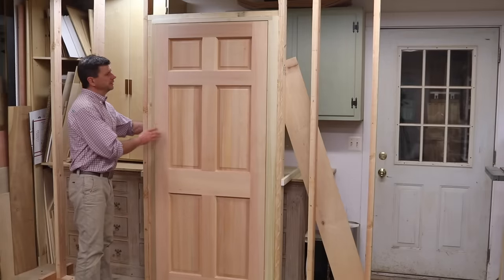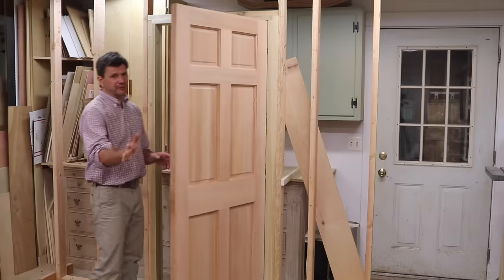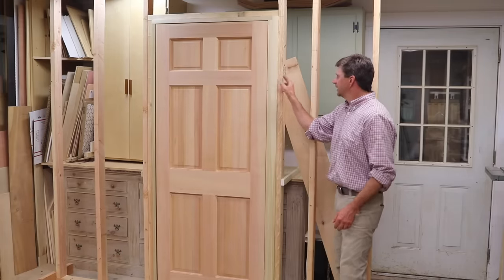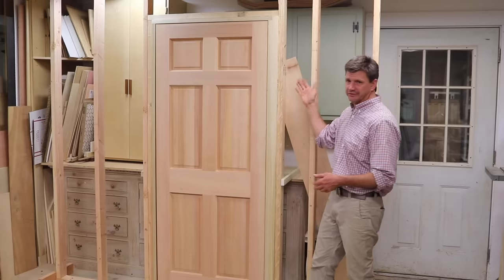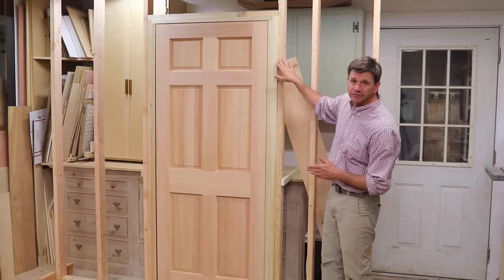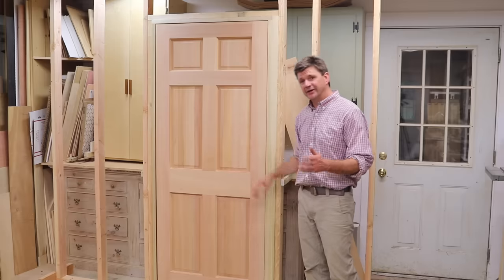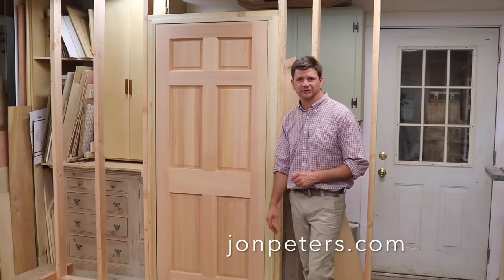That went really smooth — this is one of those things where the more you do it the better you get, so just take your time on the first one and you'll have no problem. I did want to talk a little bit about the buck stud. The buck stud extends a half inch beyond the wall stud, or whatever your wall covering is going to be. So if you're using half inch sheetrock, your buck stud would extend a half inch beyond your wall stud, flush with the jamb, and then you would sheetrock right up to the buck stud — that's there to house the hinge. If you have any questions on this project, leave them in the comments and I will do a follow-up video. Thanks for tuning in and I'll see you soon.